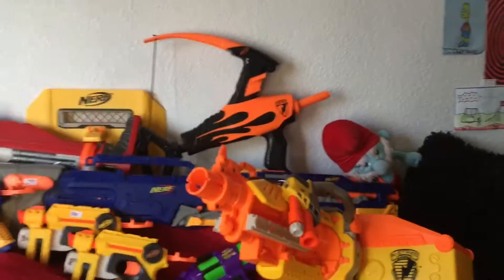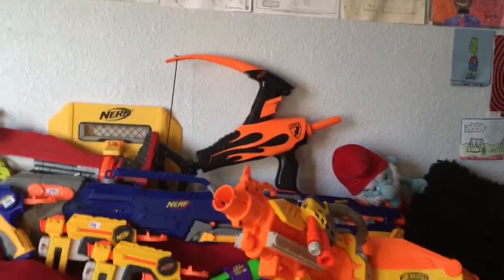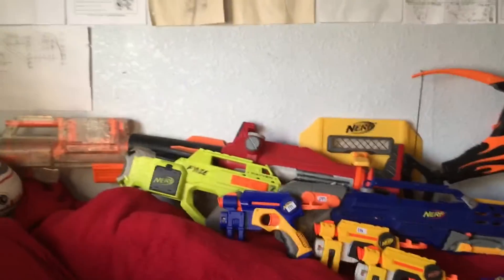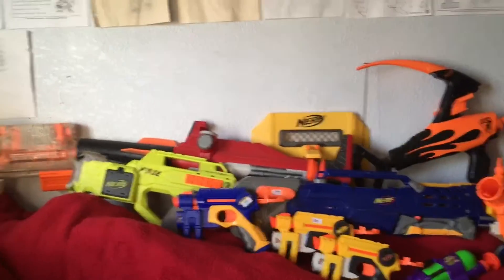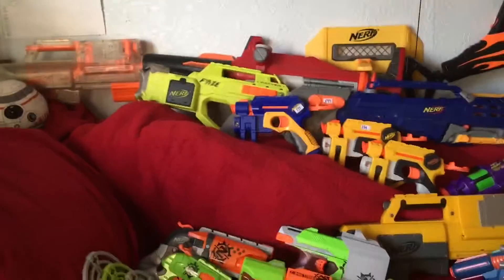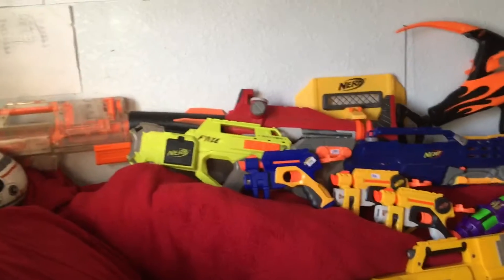Up here we have another bow — one of the older bows, though I don't know the name and I don't have any ammo for it. Right there we have a Stampede shield. In front of that we have a Titan — originally my missile worked but from using it too much I blew the front off shooting it once. And then here we have my Raider — my most prized possession of all.